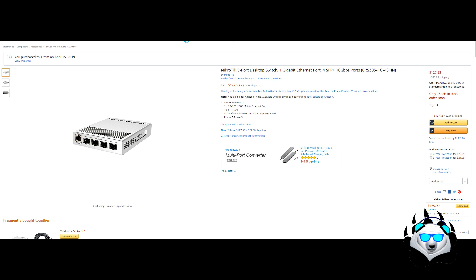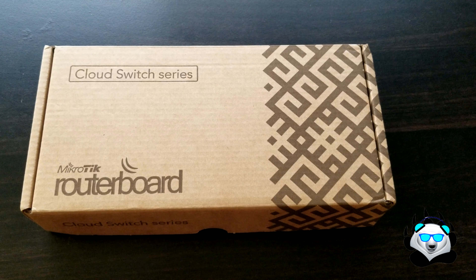Hey guys, welcome to the Igloo. Today we're going to be talking about the MikroTik 5-port desktop switch with 1 gigabit Ethernet and 4 lanes of 10 gigabit with SFP+. I'm going to get right into it — this little monster, as I'm going to call it, is probably one of the best things that I've had upgraded so far.